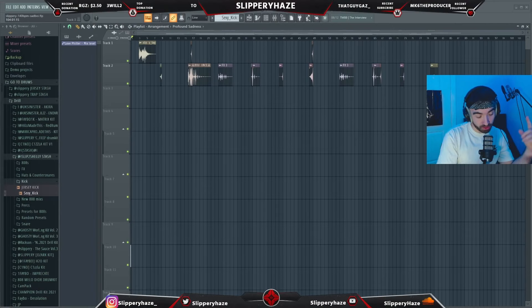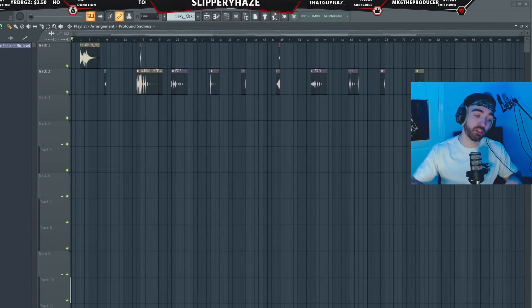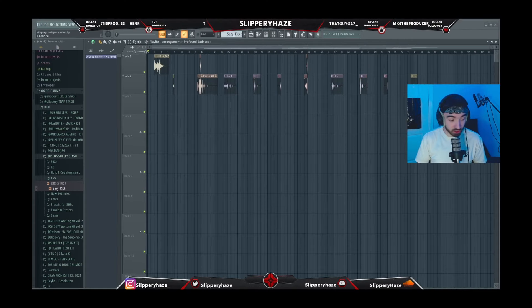Today's giveaway comes again from Initial Audio — we're giving away one copy of Heat Up 3 to one random person that likes and comments on this video and is subscribed to the channel. Tomorrow you could be the winner. Link for Initial Audio is in the description — go check them out. There are some big saucy prizes coming up towards Christmas and just after Christmas, so you don't want to miss out.